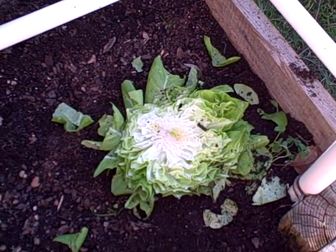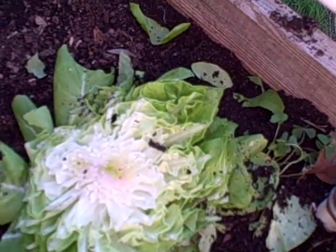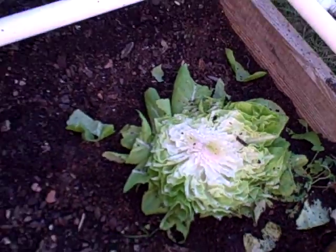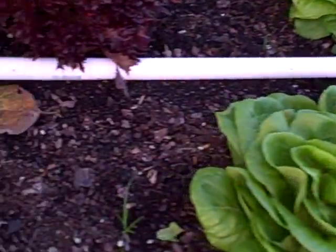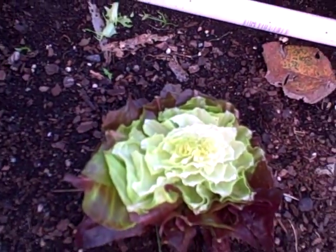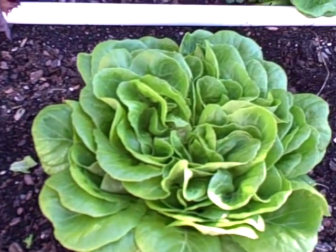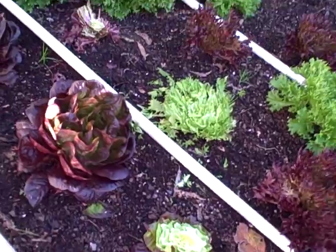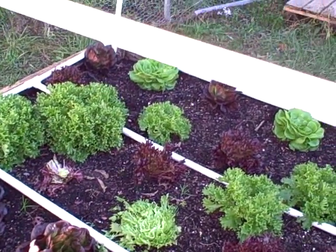We'll see — this seems like I cut it maybe a little bit lower, because there's more white than its purple variety over here. We'll see which one grows better. I'm doing this to more or less experiment with its regrowth — how long does it take?